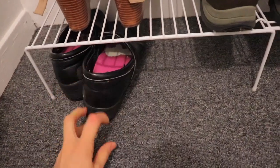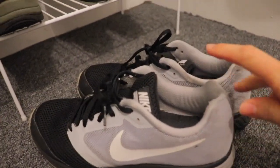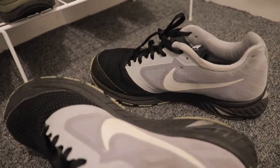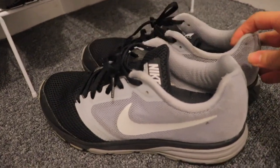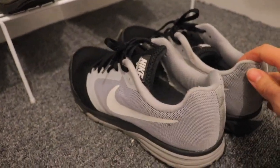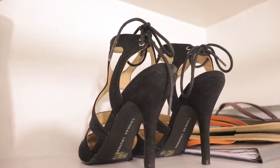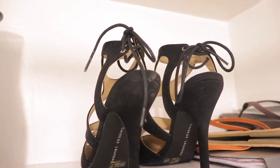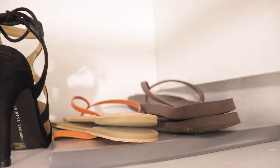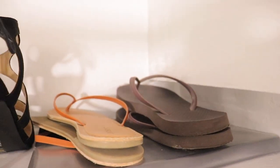I definitely need to get a new pair of work shoes. As for my sneakers, I've had these for about three to four years. I wear them to the gym — I don't do heavy gym work so they haven't beaten up. Moving up here are my dress-up shoes for occasions and holiday parties. And then for summertime, I have my basic flip-flops for the beach and my dress-up flip-flops.